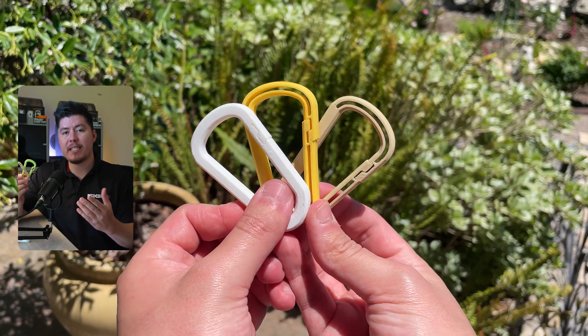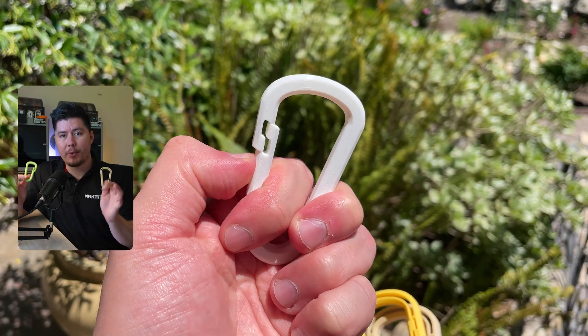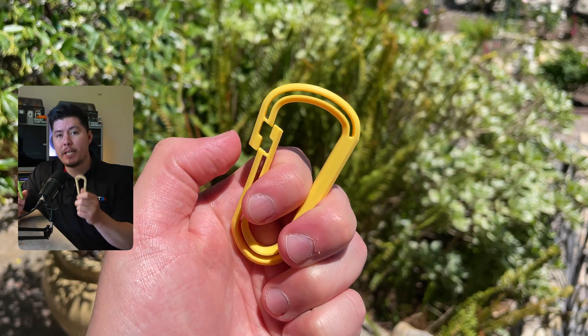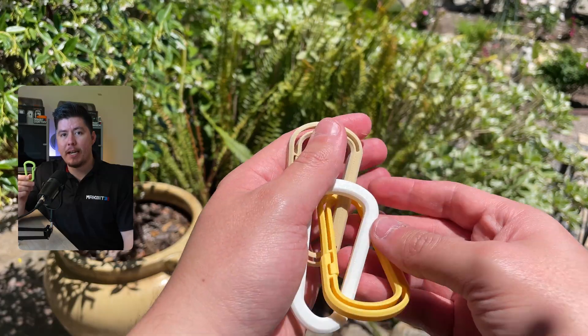In this video, we're going to learn how to design these 3D printable carabiners inside Fusion 360. This is a fun and simple design that anyone can create. The best part is that it takes less than 15 grams of filament, less than 15 minutes to print on my X1 Carbon, and less than 15 minutes to design on any software. Let's jump right into our computer and get started.